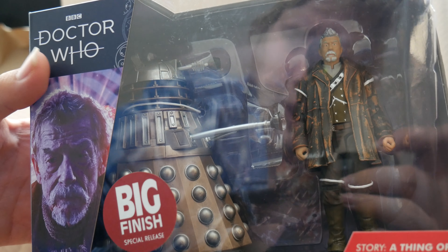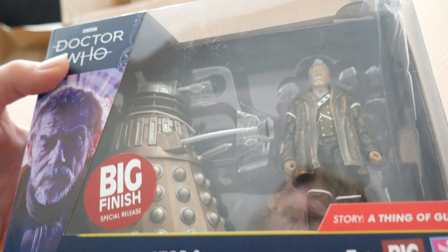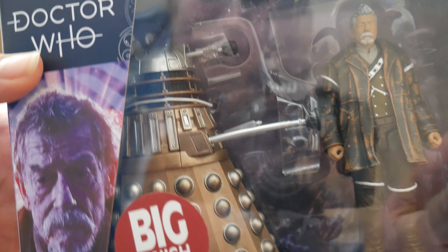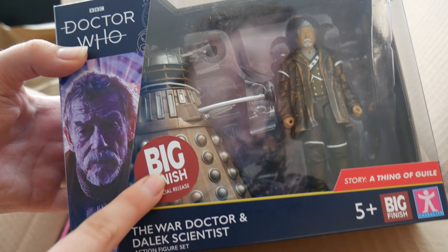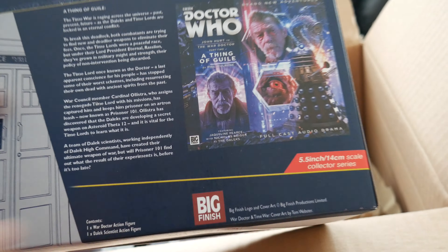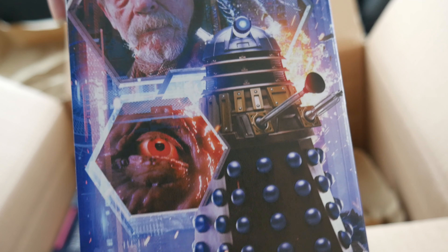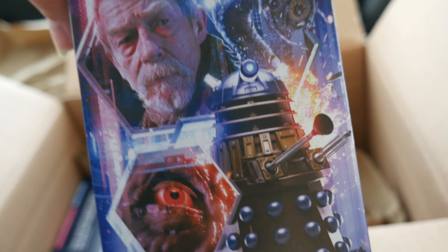Well anyway, here they are. First up we've got the War Doctor and Dalek Scientist. The only difference with this one is, I believe, the shoulder sections here are silver. It's hard with the light reflecting off everything, but I do believe that's the only difference. You've obviously got the Big Finish sticker there and information on the back. Why have they not done this Dalek variant for either this or the B&M one — especially if you're going to put this artwork on the side? And before some people say it, it is definitely blue. Not silver, that is blue.